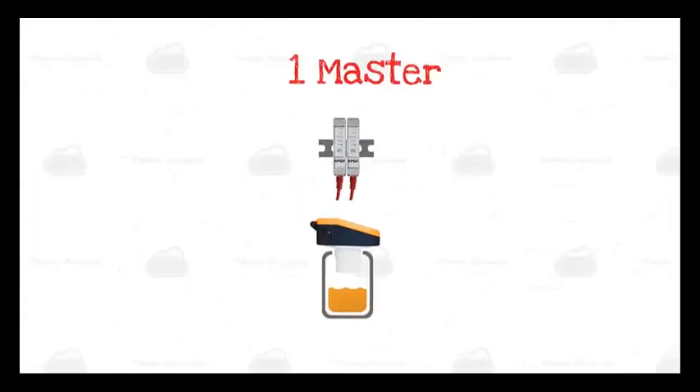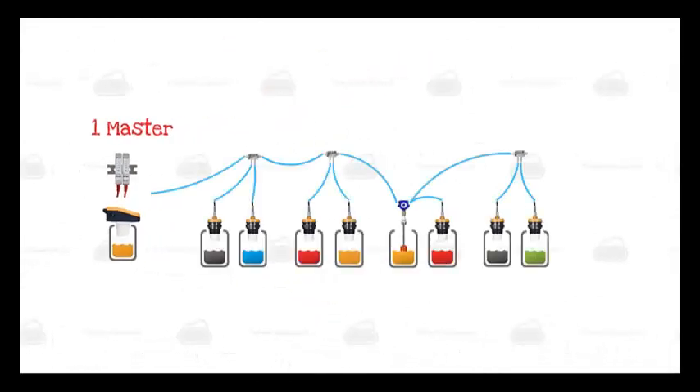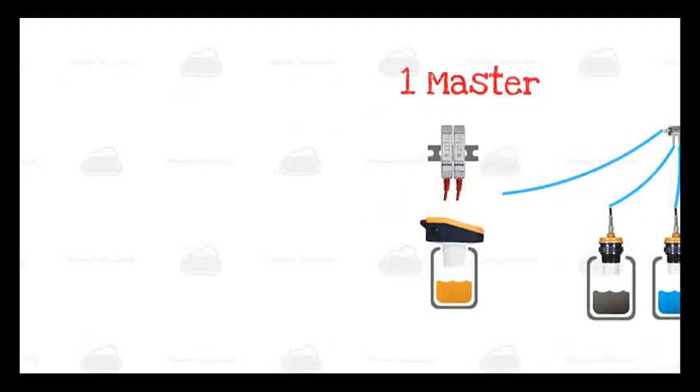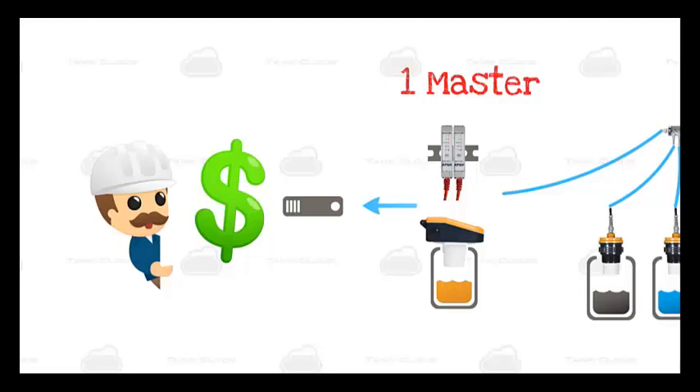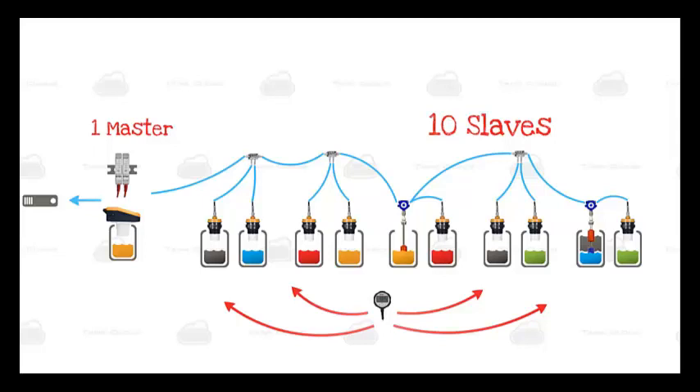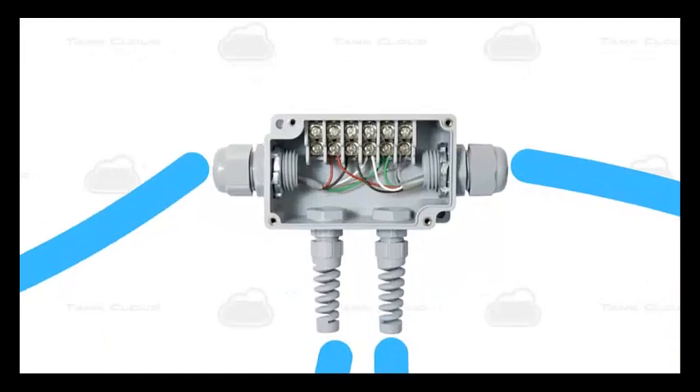A single Tank Cloud network can have up to 10 slave sensors per master unit. Here we have our LOE, MNU, MPX, and MND all wired together through a daisy chain. The MND can display readings for each one of those sensors. All 11 of these sensors can share a single internet connection, which saves you money on internet service charges. Most competitor sensors need their own direct connection to the internet, which drastically increases your internet service costs. The wiring is also made easy with Tank Cloud's Modbus architecture — the wires are daisy chained together, which is about as simple a wiring scheme as you can imagine.